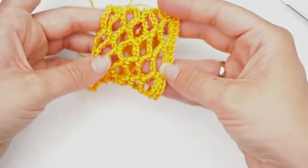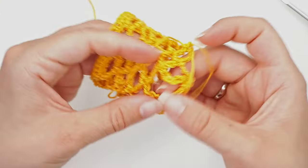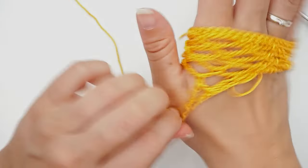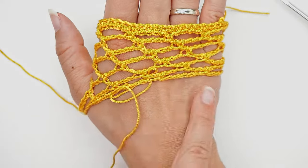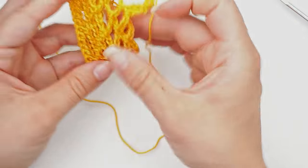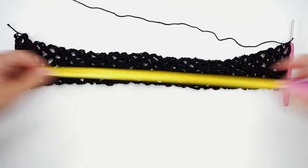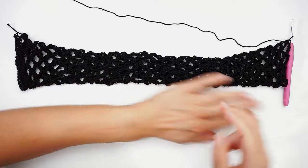Continue until the glove is long enough. The top where you started is where the fingers will be, and the big gap is where the thumb goes — you can put your thumb through and try it on to measure. I ended up doing around 40 rounds, which is about 40cm, but you just stop when you like the length. You can stop shorter too — that's totally up to you.